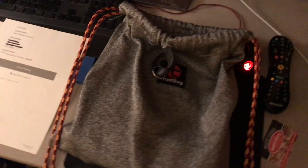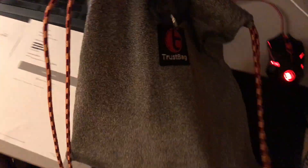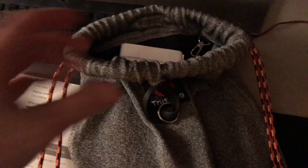Hey guys, Mitch here, and today I am doing a little product review of the trust bag. I ordered one a while ago — I think it was like two months or so — and I got it a month ago. Here is my purchase just to show you guys I actually did order one. I blocked out all the personal information, but here's my trust bag right here.